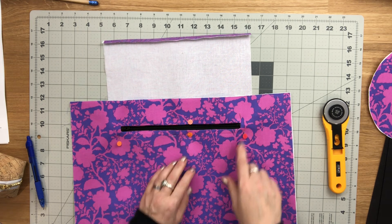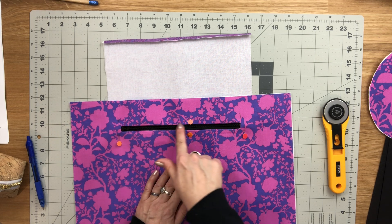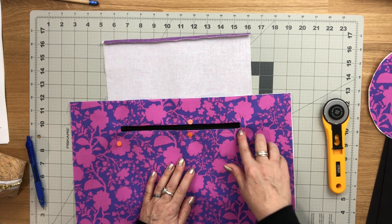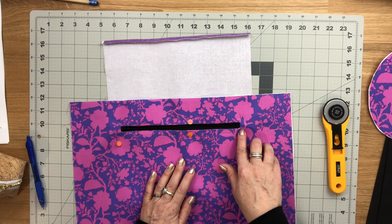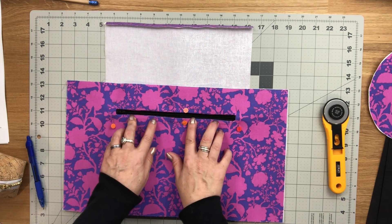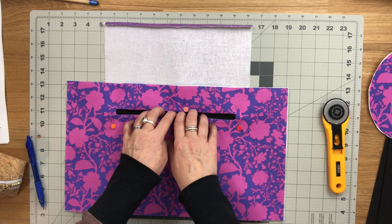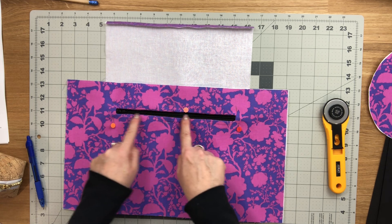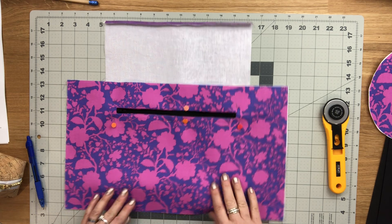Sew all the way around the rectangle box with one eighth of an inch seam allowance. When rotating at the corners, keep your needle in the down position for nice sharp corners. Take your time, and if you need to adjust the position of your zipper or fabric so it's perfectly centered inside the box, you can do that.